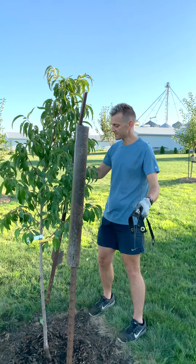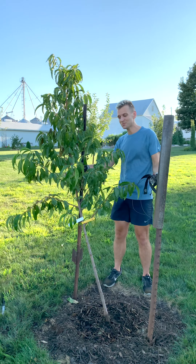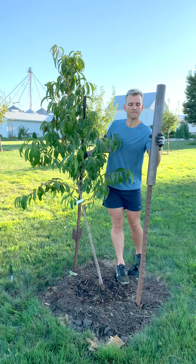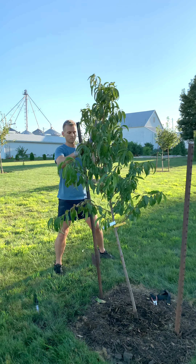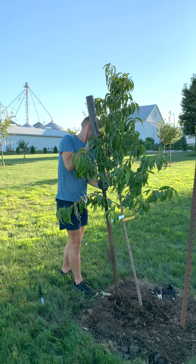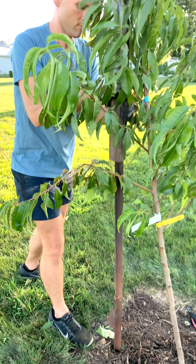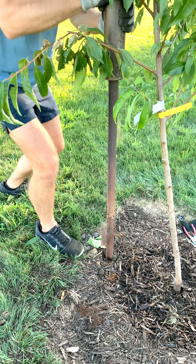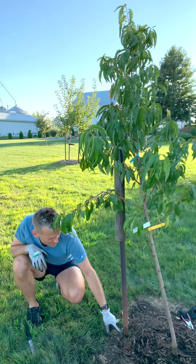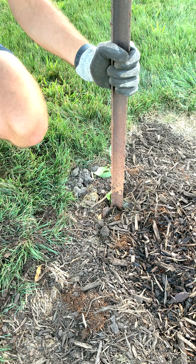I'm going to put in this other post on the opposite side. I kind of like to put the posts where you're going to get the wind whip. As you can see, this tree is already leaning this way, so having a post on each side is really going to help. That crossbar section going down to the ground really helps anchor the post and give it a firm stand.